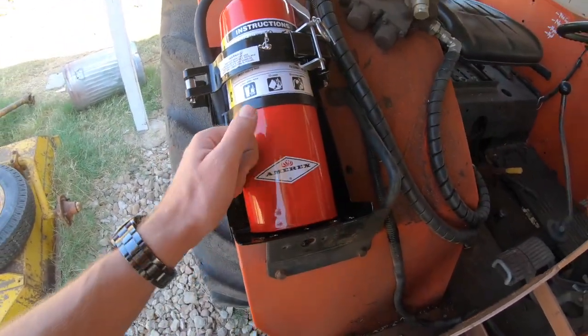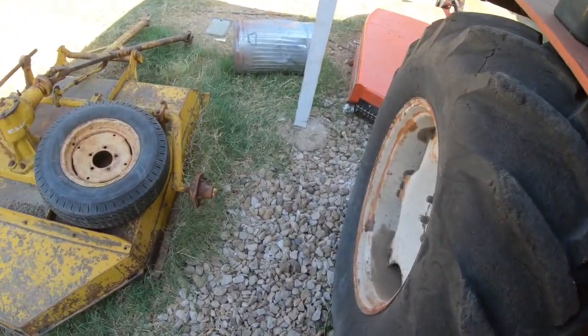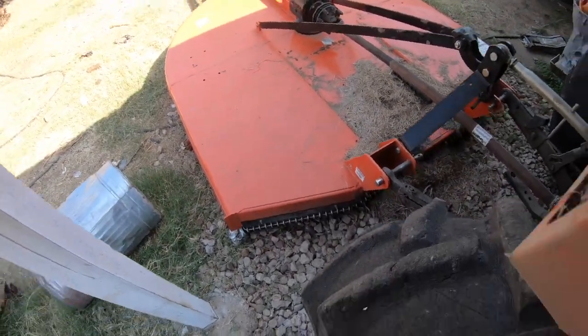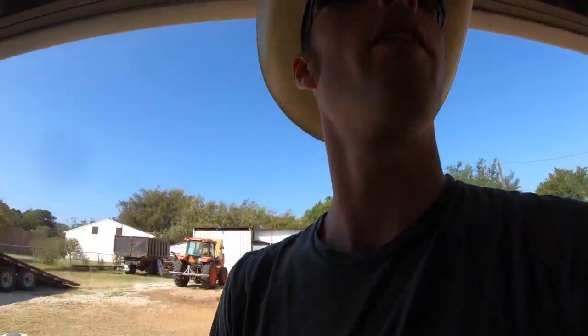Look at that — we have a fire extinguisher! Looks real good on there. Since I primarily use this tractor for shredding bits and pieces of properties that I farm that I can't hay for whatever reason, this time of year is pretty much just a straight tinderbox outside. So I'm really glad this is on here. It's a pretty cheap upgrade, very cheap peace of mind.